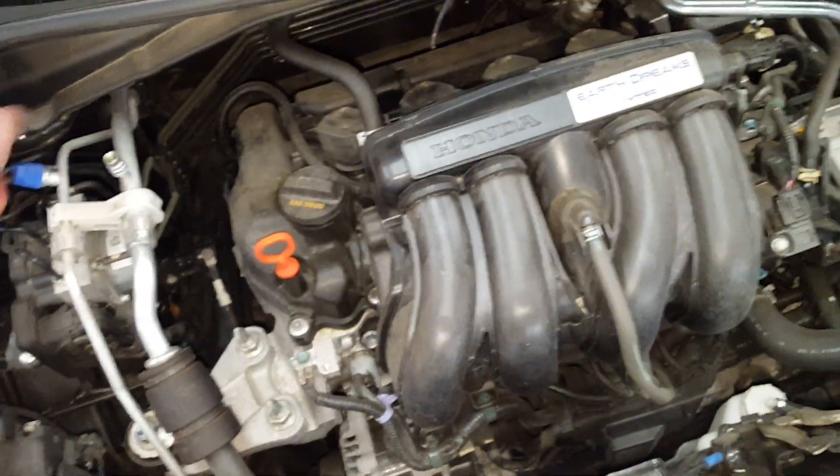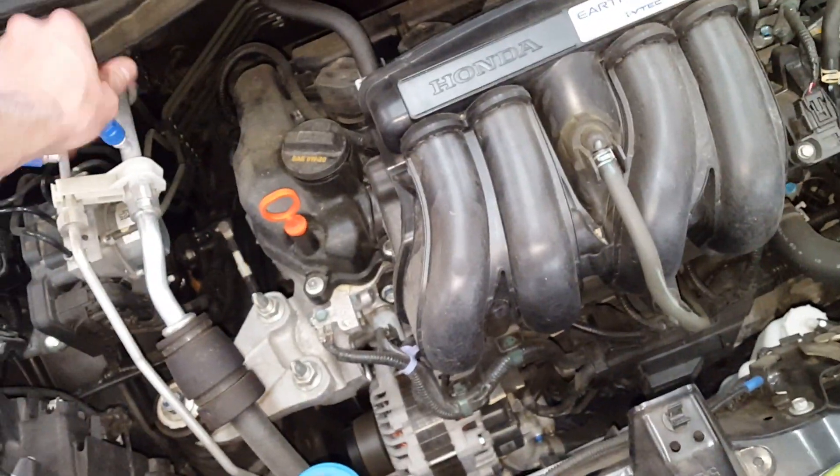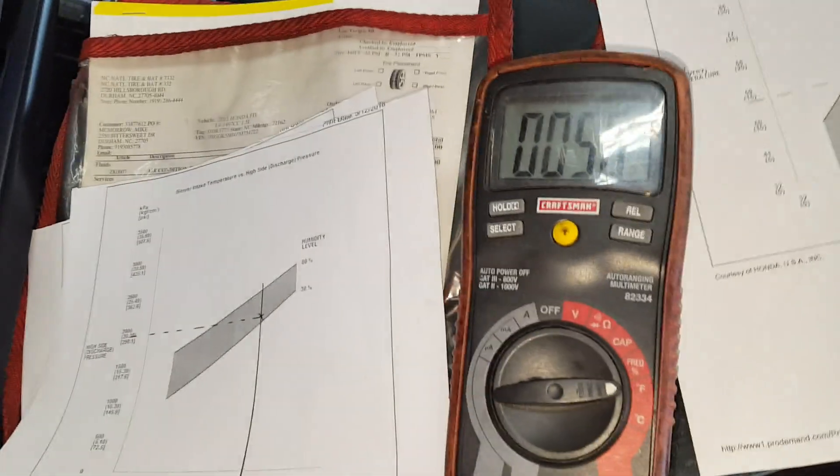But everything I'm seeing is great. This car came in slightly low, and I put some dye in it. I know it's going to leak out over time, and when they come back I can use the UV light to locate the source of the leak and fix it. I just wanted to show you guys a little bit of what I do after I charge an AC system to make sure everything is working properly.